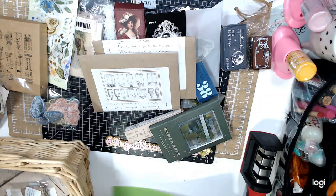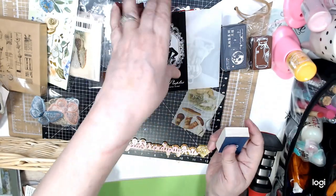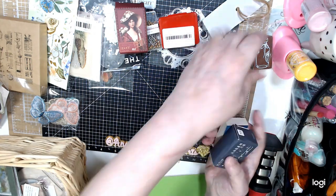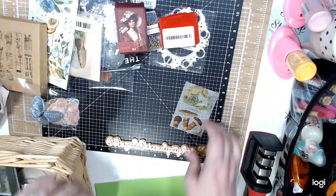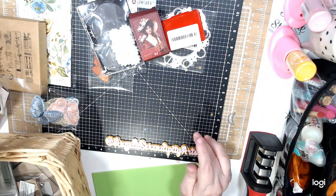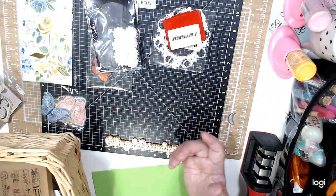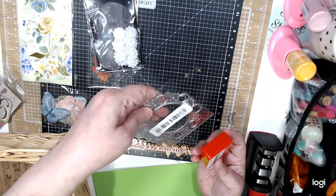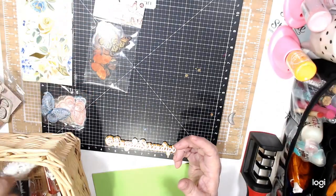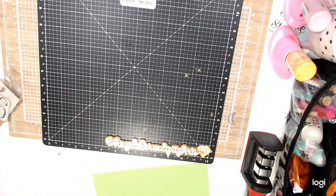My Temu haul — I bought some stickers, some stamps, more ephemera, some stamps of the moon, another jar, some stickers, more stamps, postage stamps, pins, the glue, the die, the stickers. And they gave me this. So that was my haul of Temu — I hope you enjoy it. I ordered a couple weeks ago and that's what I got.